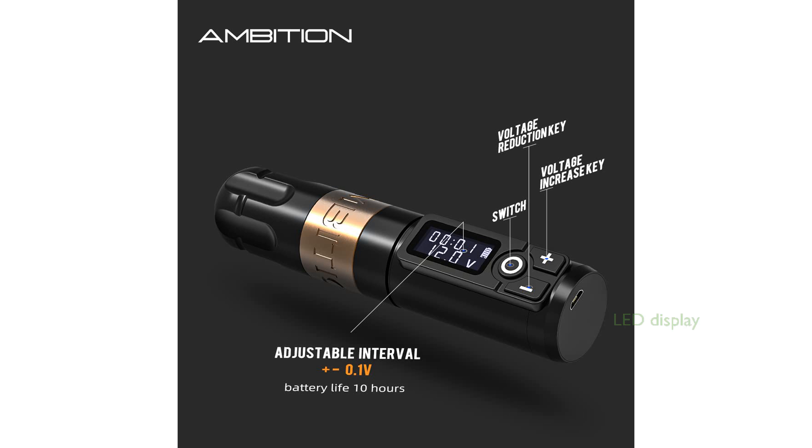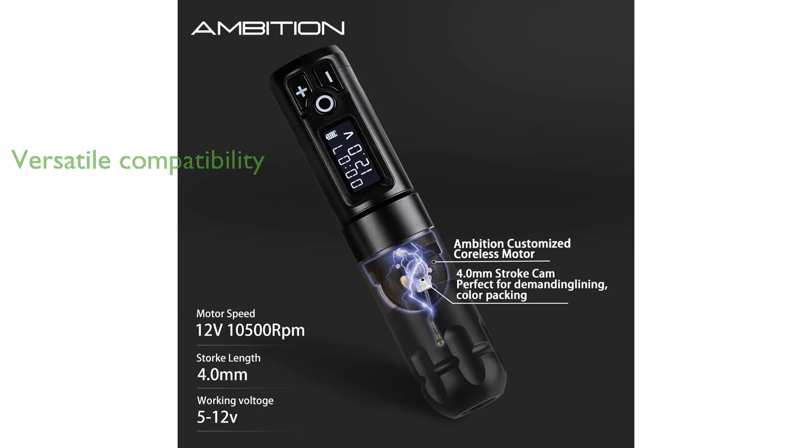The digital LED display is a standout feature, showing real-time information on output voltage, battery usage, and working time, which helps tattoo artists manage their sessions effectively. This versatile pen machine is compatible with all types of cartridge needles, making it suitable for both lining and shading work, thus catering to various tattooing styles.